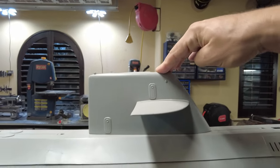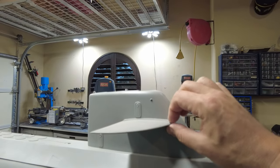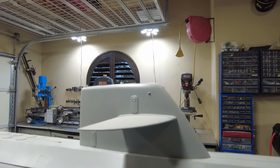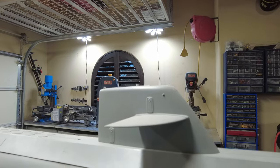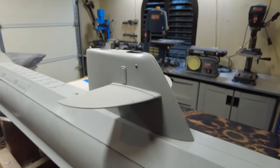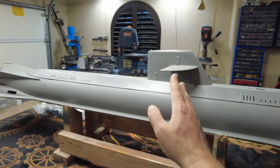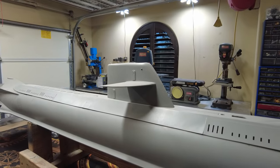The sail bolts on and off, and these planes as they stand right now are static — they're non-functional — but I believe we're going to make these functional. We'll put a waterproof servo up there just like I did in my recent Nacken build, and that will make the sailplanes functional for depth keeping. These are not going to affect the pitch of the boat because they're almost in the middle, but they will affect the depth keeping abilities of the boat.